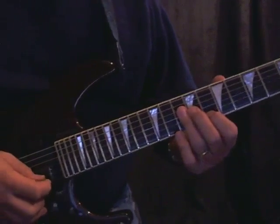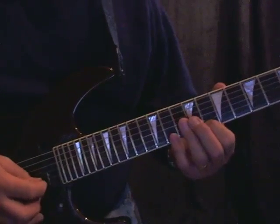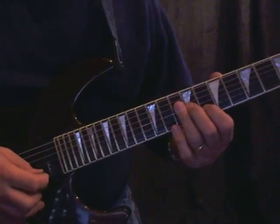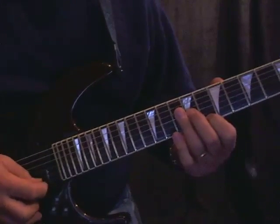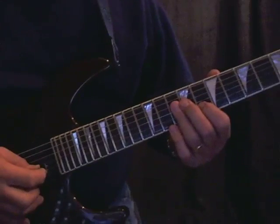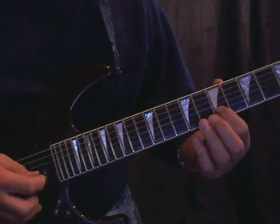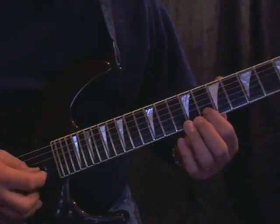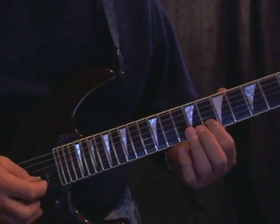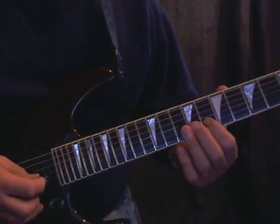Then it's basically going to repeat that lick except the last note we're going to leave off. So the 2nd measure will be like that. Then we're going to repeat the 1st measure again exactly. And then the last measure — the 4th measure — will be this. We're going to take the 1st finger down to the 7th fret, and this 8th fret note on the 2nd string is the 5th of the chord. We're going to approach it chromatically.